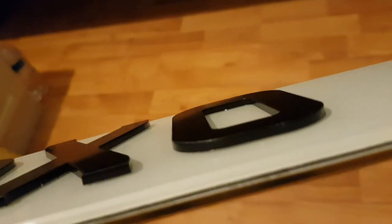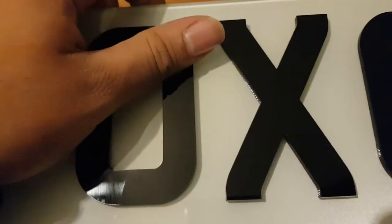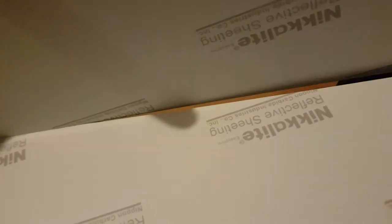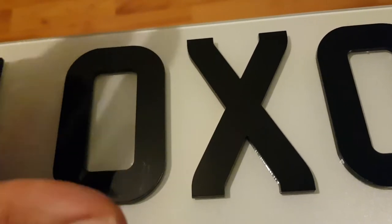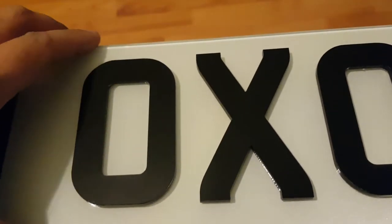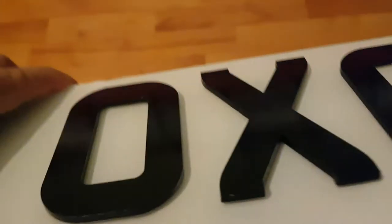Obviously you can get the three millimeter one, and on the back it says something like 'Nickelite.' There's also a gel version — it's raised by three millimeters but it's more like a gel rather than solid like this. It has a gel effect on it, but I don't quite like the gel effect so I just went with the normal 3D three millimeter one.